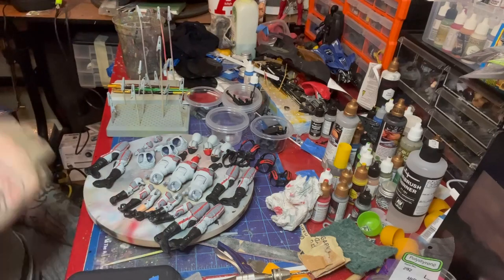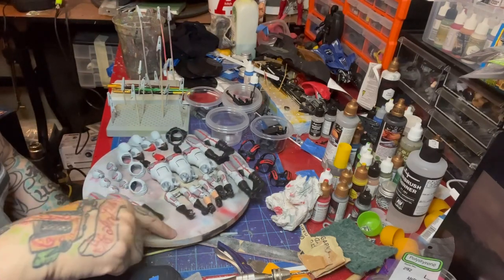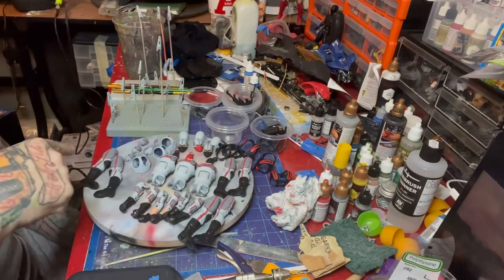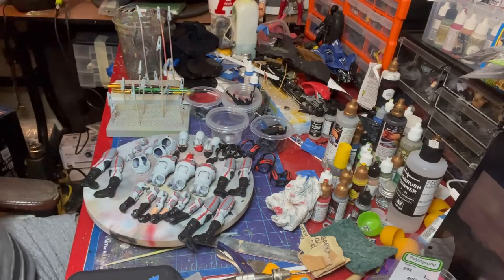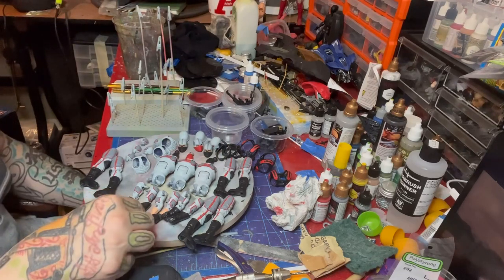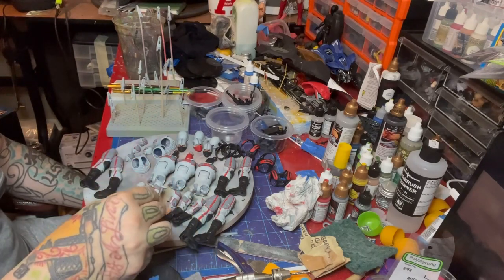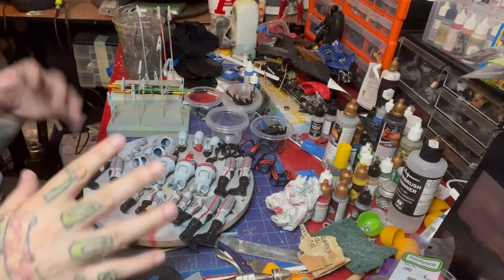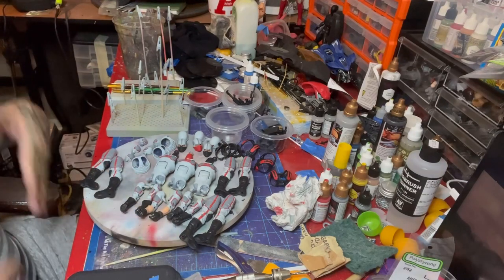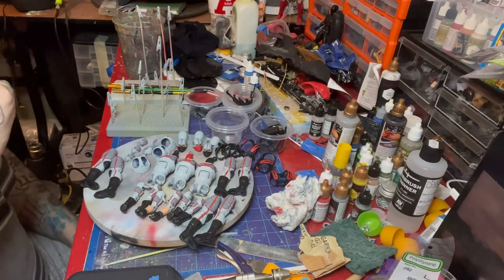Welcome back. We have all the sub-assemblies done — you can see the legs are all put together, three sets of arms, three sets of legs. Everything's painted, cleared, and together at this point. You can see where the pegs went and the blue showing through, so we're going to be touching those up once it's assembled.